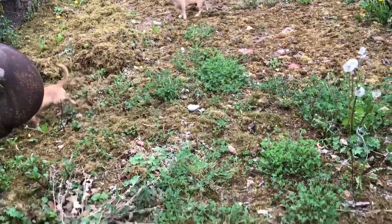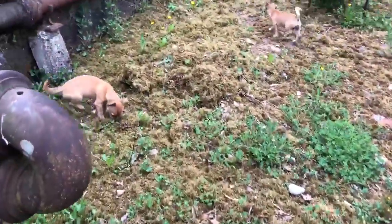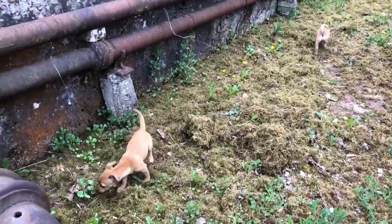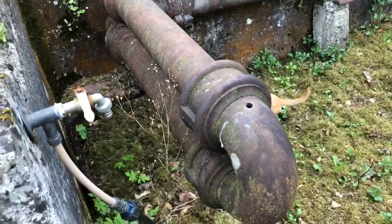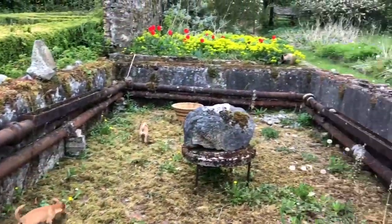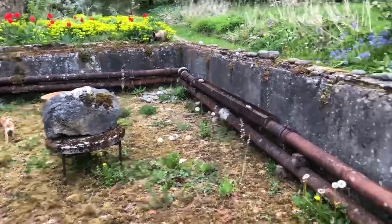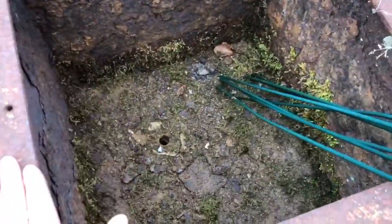This old greenhouse has not been used in 25 or more years. It has water but it has no sides. This is the old heating system.